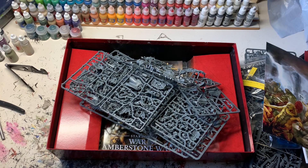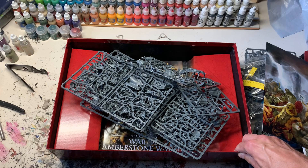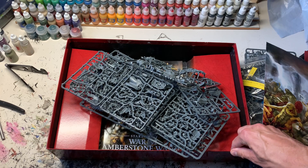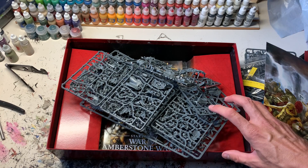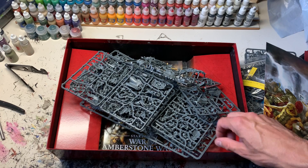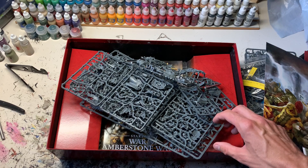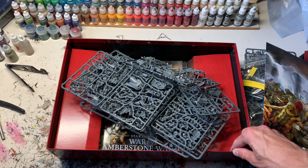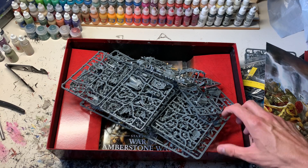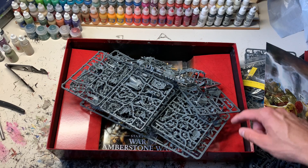My plan is to assemble everything as soon as possible, probably in the coming weeks. I have a small backlog — I still need to complete the Indomitus set, so I'll probably try to finish painting the Space Marines before starting this. I also have the Necron faction to mix in, and there's likely an Infinity commission coming as a client is sending models this week, so I'll need to prioritize that.